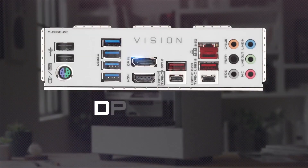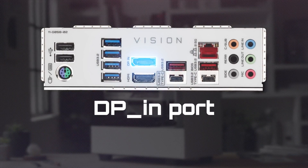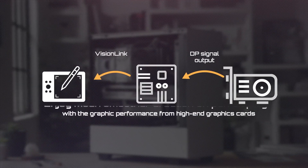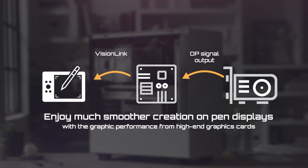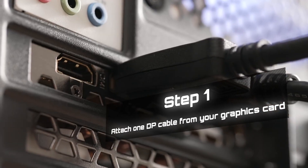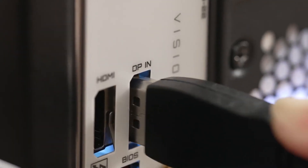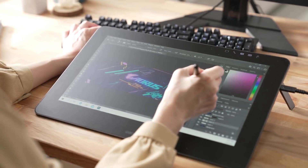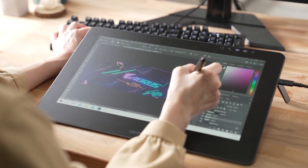DP Import is another awesome feature I'd like to introduce. It helps your pen display by passing the graphics card signal output to the pen display directly. With that feature, your pen display will work much smoother. All you need to do is attach one DP cable from your graphics card and plug the other end into the DP Import on the motherboard. That's it — now you can enjoy better efficiency when designing.